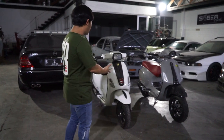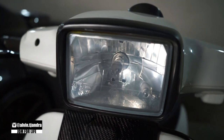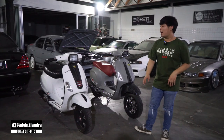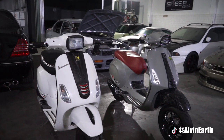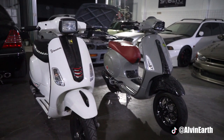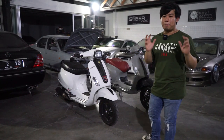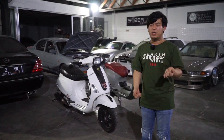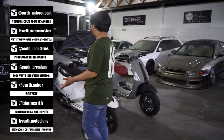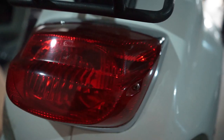Disini gue tambah — wah gila sih, gue demen banget Vespa S sekarang. Jadi ini mungkin kedepannya gue bakal kandangin, gue gak mau pake lagi. Karena sayang banget guys — ini udah bukan buat motor daily sih sebenernya. Walaupun motor-motor gue semua bisa dipake daily, tapi kayaknya udah sayang banget gitu. Kalau ibarat gue udah ciptain satu produk masterpiece, sampai ada lecet-lecet atau kotor kena hujan — aduh, kayaknya udah males banget gitu guys.